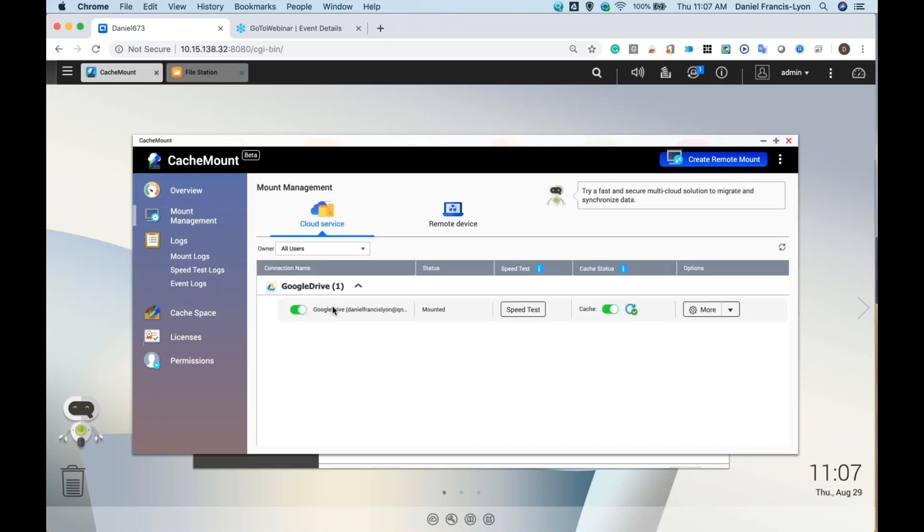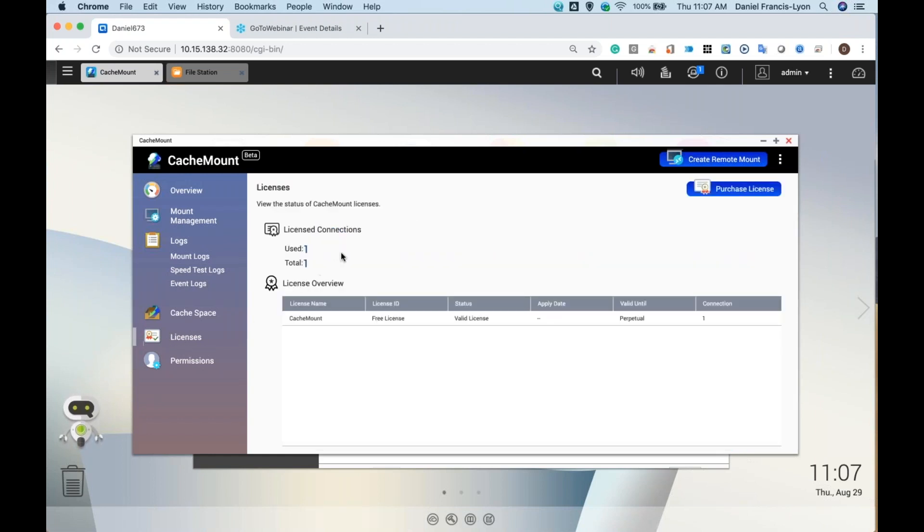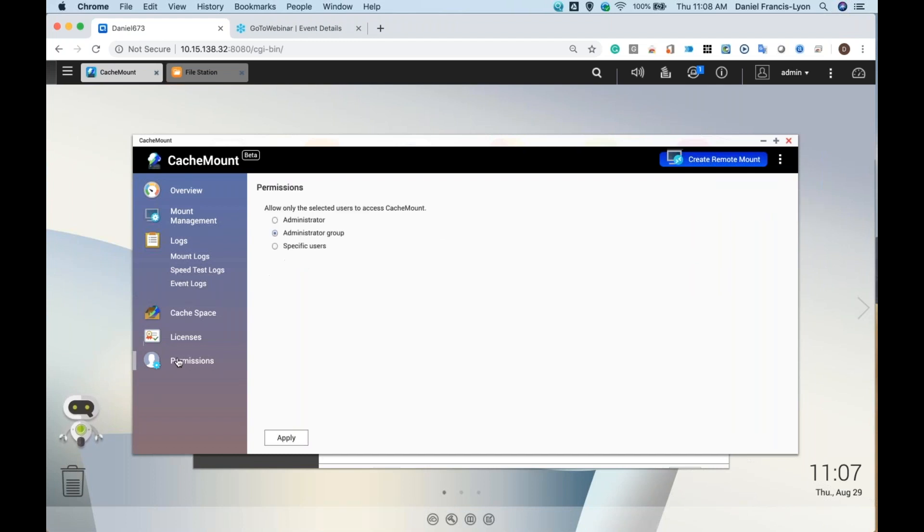I've mapped my Google Drive onto my NAS and you can see I've enabled cache space. Here I can see and manage my cache space — as you can see I haven't used it very intensely yet. Here are my licenses — I have one free license but with hybrid mount you should have two free licenses. I could click here to purchase more licenses. Here is permissions — I have allowed my administrator group to have access to whatever is mapped onto the NAS, but you could also choose a specific user.